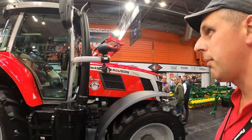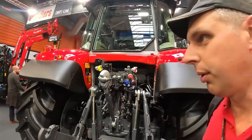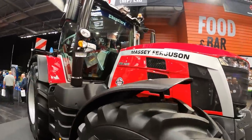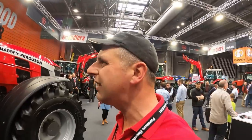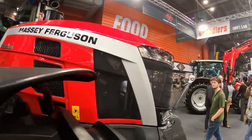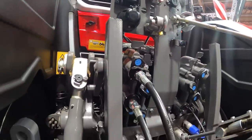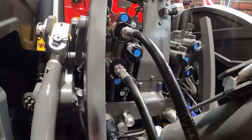On the Massey Ferguson stand — well it's actually Chalmers doing this one. There was a 6S down there which was very nice, and we've got an 8S here — the new 305. That's a smart bit of kit, harks back to the old 2680s and 2640s with the old cab styling. I like it, it looks nice. Nicely laid out back end — all your electrics, air pipes, I-bus, nicely labelled spool valves on the back.